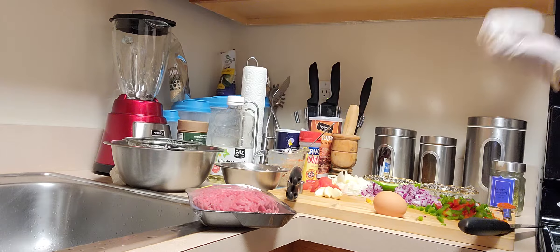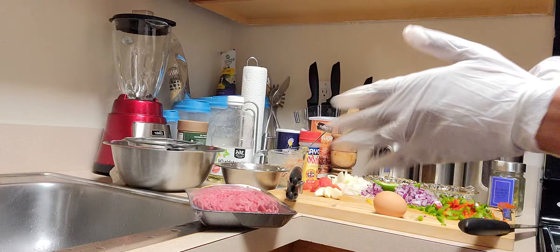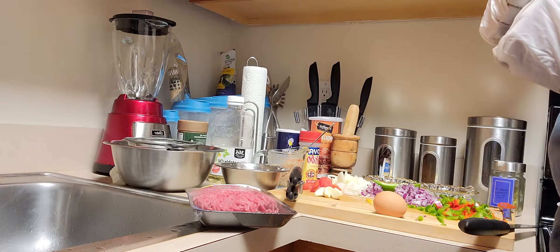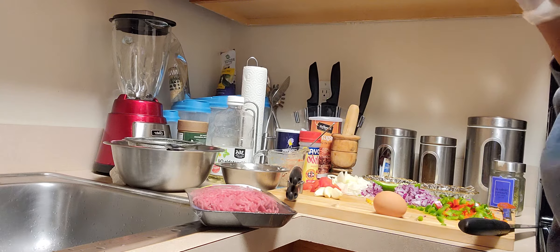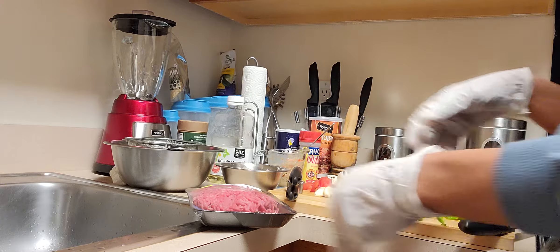Hey guys, welcome back to my cooking channel, this is your girl Cassie. Welcome back to another fun and delicious episode of Cassie's Kuyol in African cuisine. Today we are making bullets, aka Haitian style meatballs.